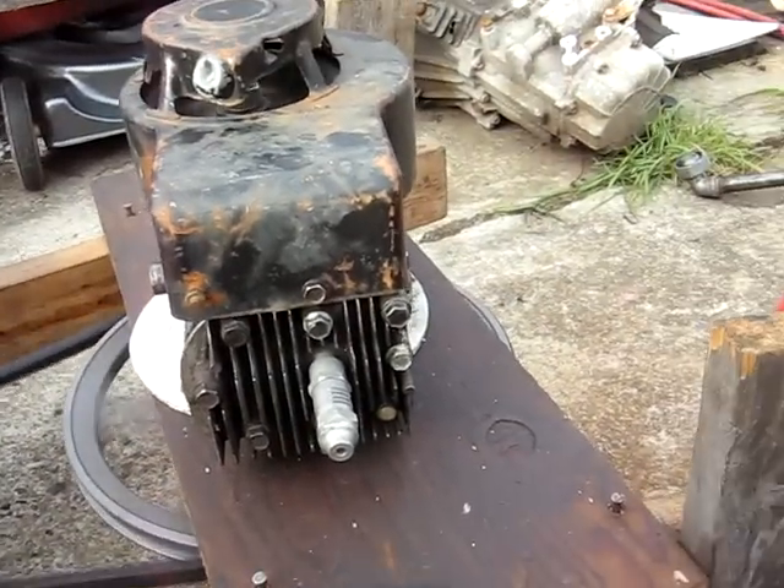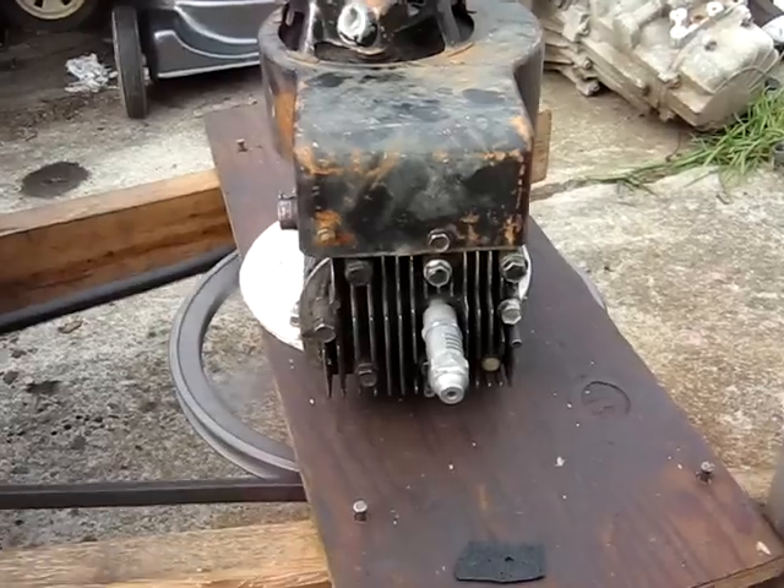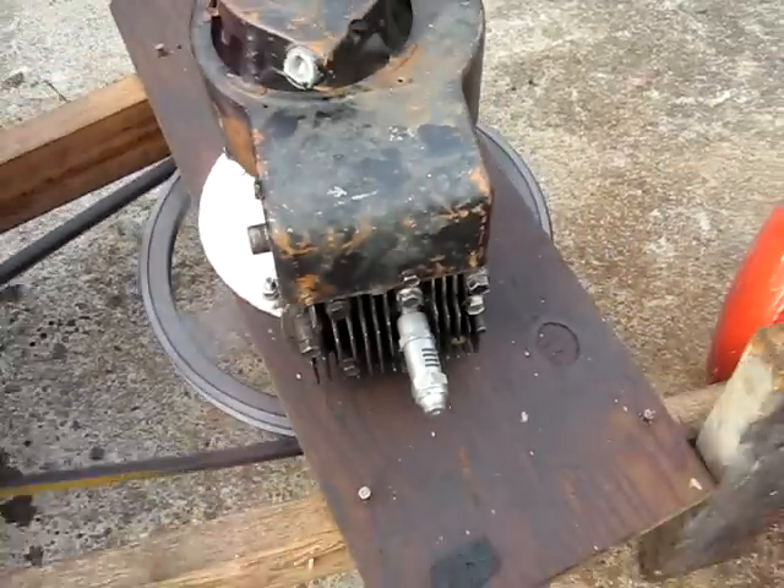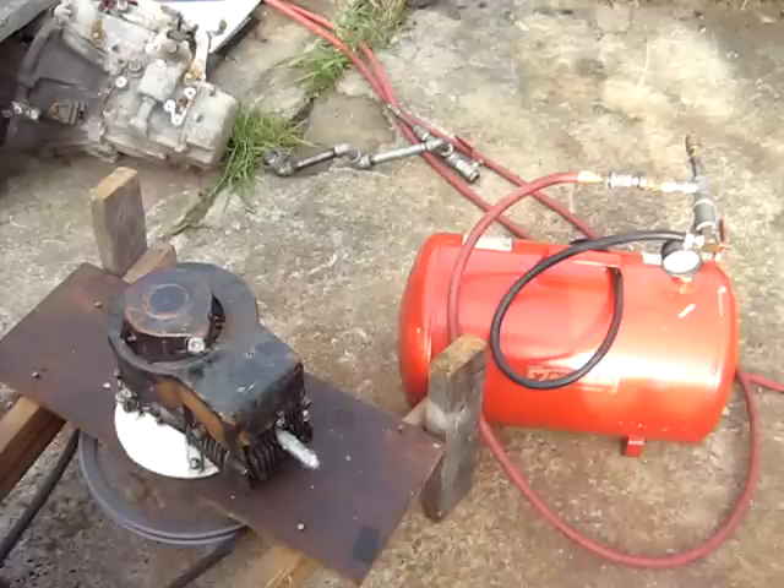So I can put out about 60 psi — that's probably about the potential of what you can do, about 60 psi.